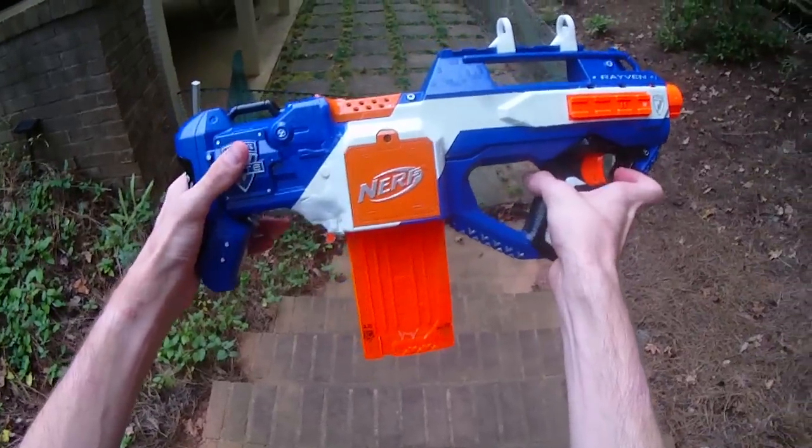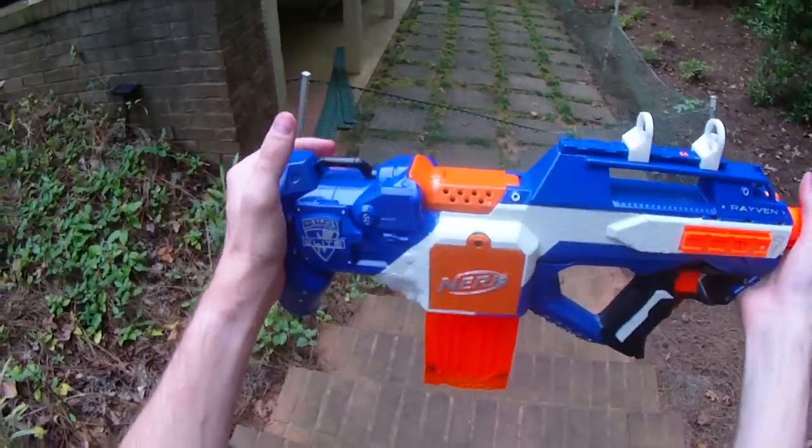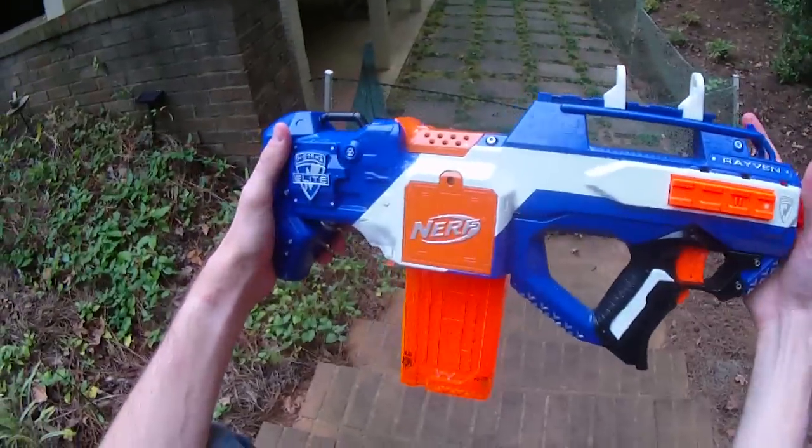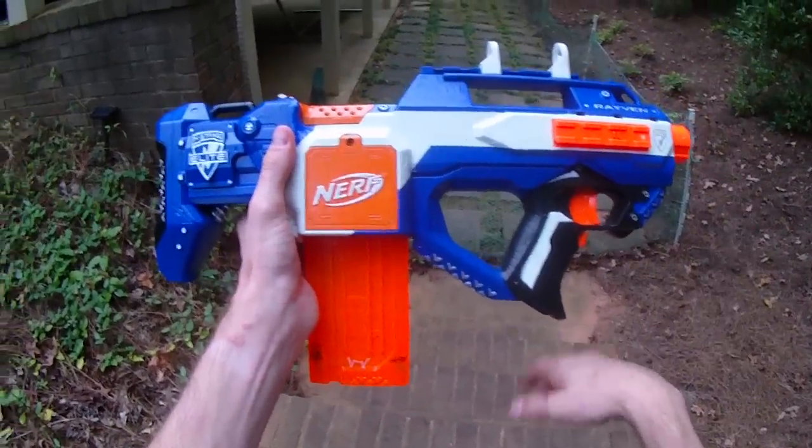I look forward to seeing more stuff from him in the future. As always guys, thanks for watching — let me know what you think of the Auto Raven build, and whether you think I should make one myself and do my own take on this platform. I think it would be a lot of fun.